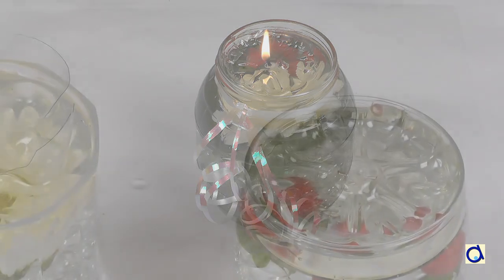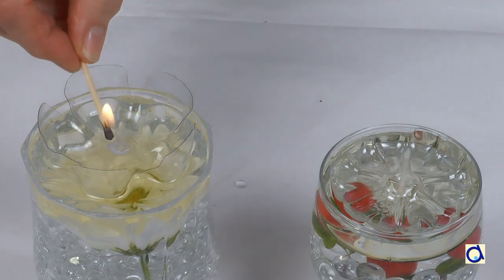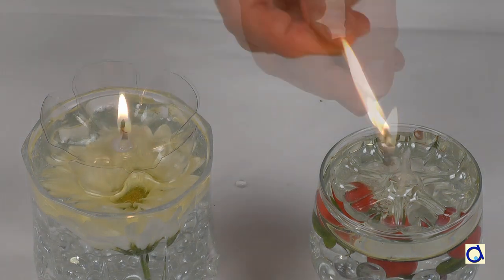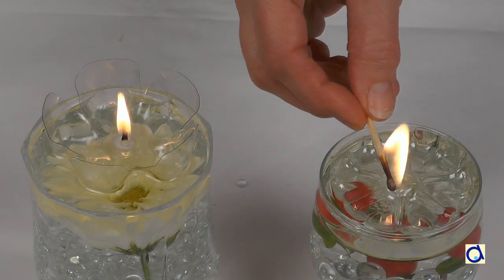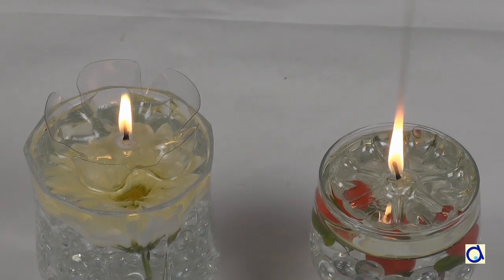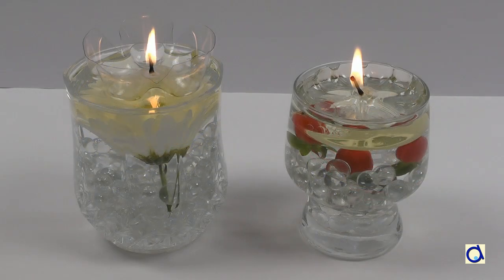You can also use drinking glasses. They have to be deep enough to hold your decoration, water and oil. The opening of the glasses should be wide enough for the plastic floater. You can adapt this project to all seasons and circumstances. All you have to do is use your imagination to create unique centerpieces.